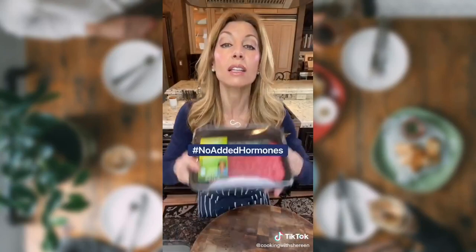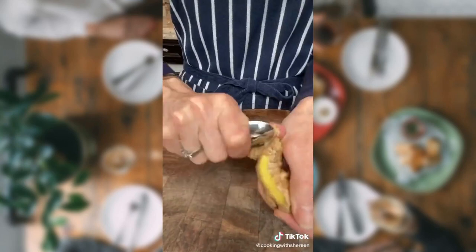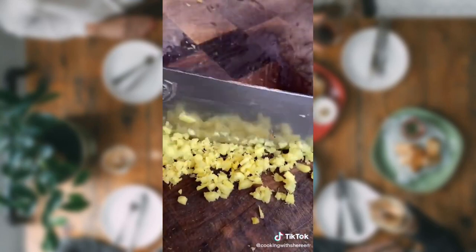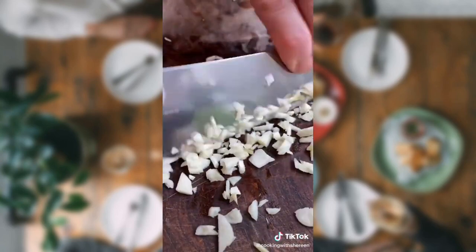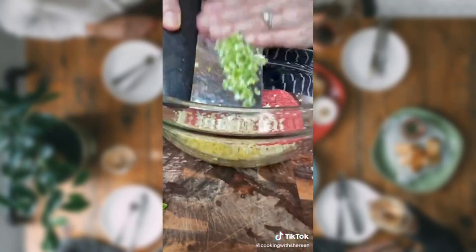Today we make a meatball — it's not Italian, it's Asian style on the grill. 1 pound lean ground beef. Ginger — peel it with a spoon, I showed you how. 2 tablespoons, minced. 3 cloves minced garlic. And 2 green onions — that's our garnish. Mince the white part. In.